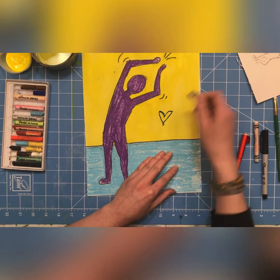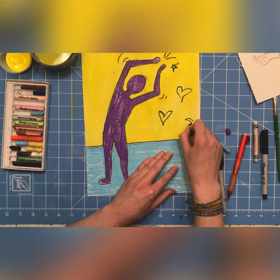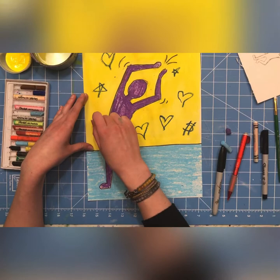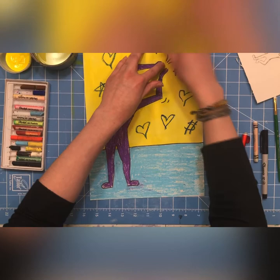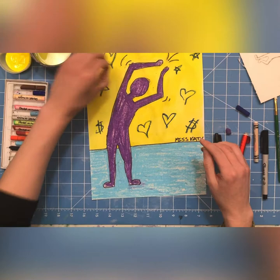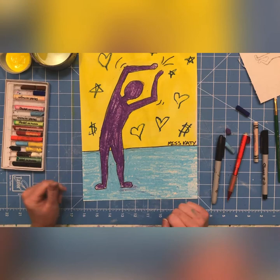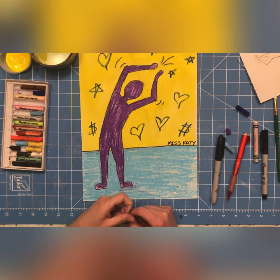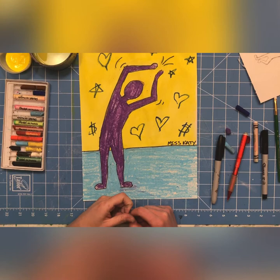All done! You can go back in and add those pop art symbols we talked about. Once you are done, you need to sign your work. We're all finished — there are a few things I might come back in and touch up later, but for now you learned how to do a figure that has movement and action and is doing something fun. I hope you join me next week for more of the kids' artwork and we will do another fun project.